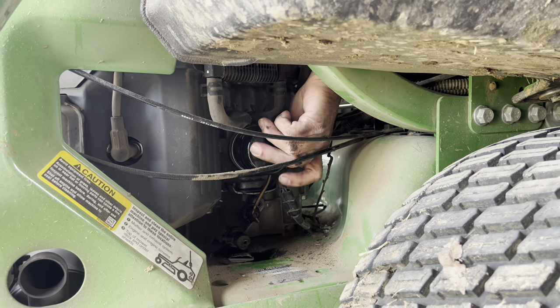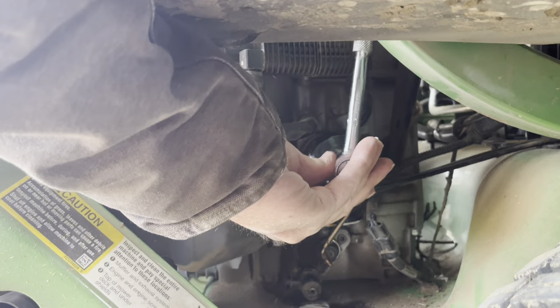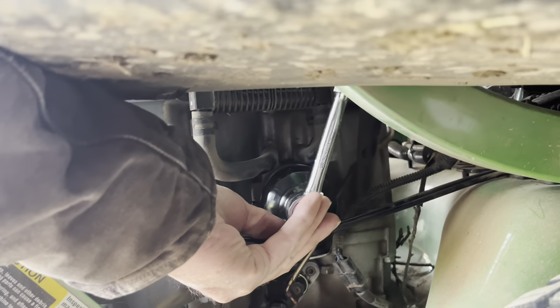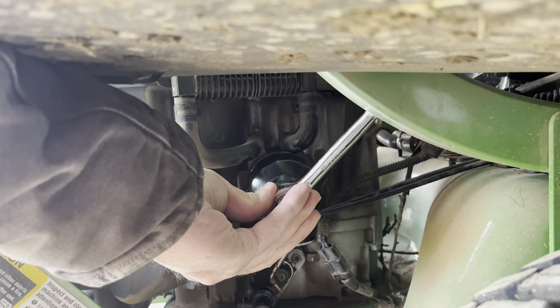It's just going to go back on just like the other one came off — put it in there and screw it on. Get it hand-tight first, and then tighten it just a little bit more with the filter wrench. You don't want to get it too tight.